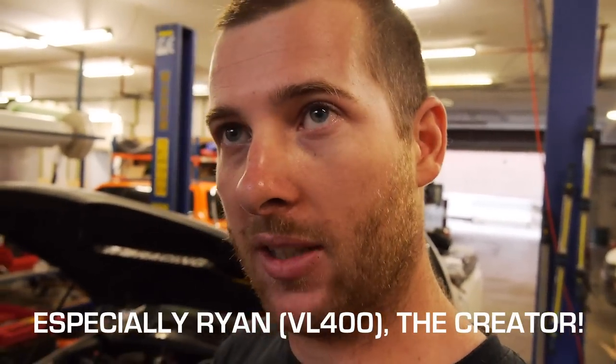A lot of you know about the LS coil driver, thanks to the guys at PCMhacking.net. It's basically a box that converts the DFI output into a logic-based output, which is what you need to fire an LS coil. If you've seen my LS coil on the Subaru factory ECU setup, I went into detail a fair bit about what it takes to get it to fire.